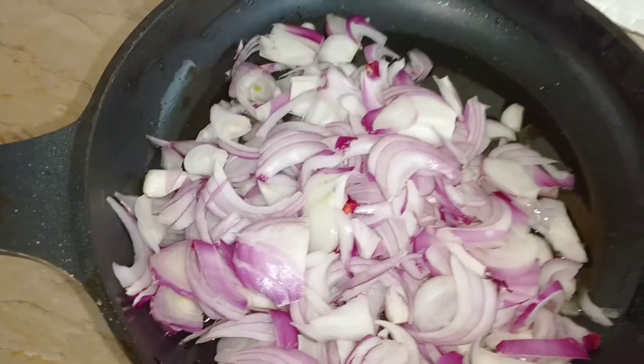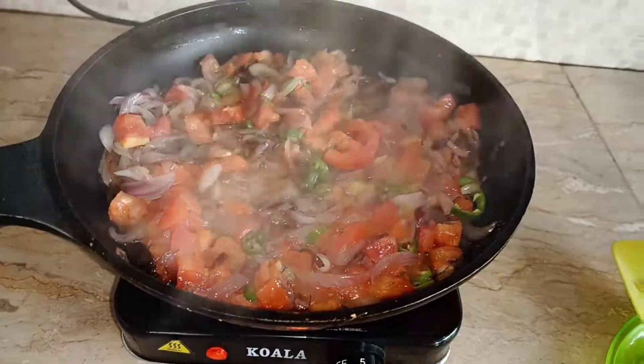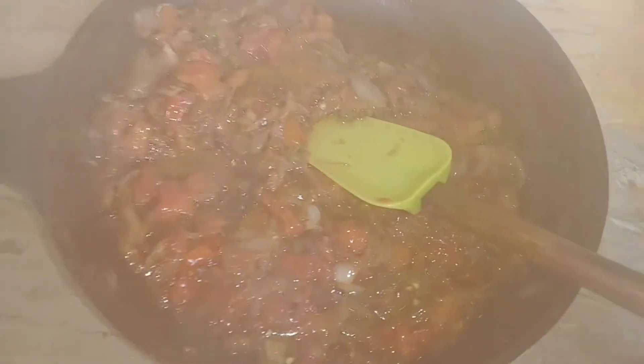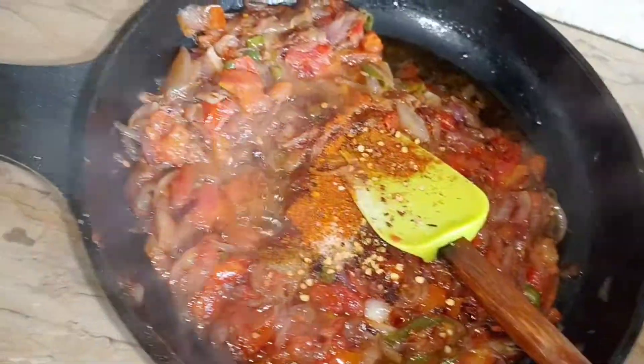Then we have browned some tomatoes. We have browned tomatoes and harrymirs. When tomatoes and harrymirs turn the way around, then we will add the spices into the area.